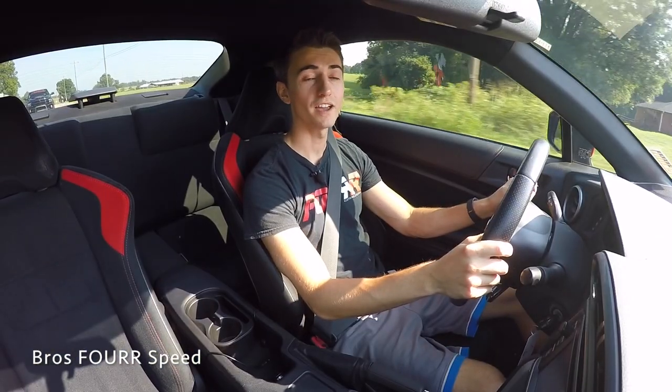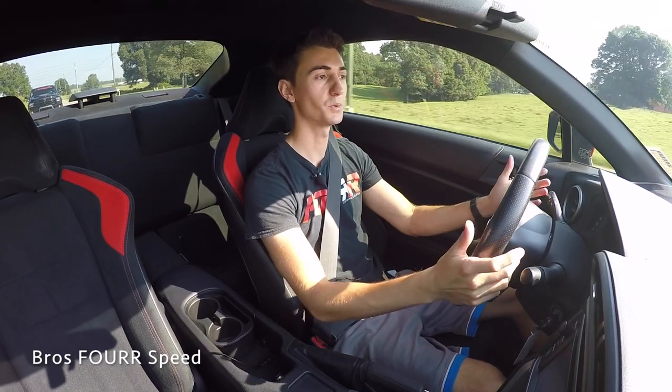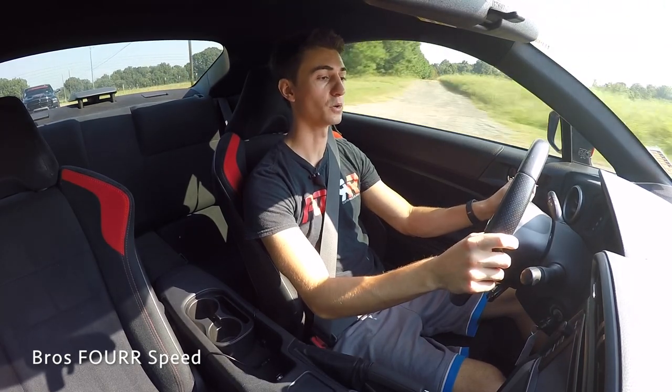By now we already know the FRS has a 2-liter 4-cylinder naturally aspirated boxer engine. This car is built right alongside its twin, the Subaru BRZ, and we already know the basic specs: 200 horsepower and about 150 pound-feet of torque.